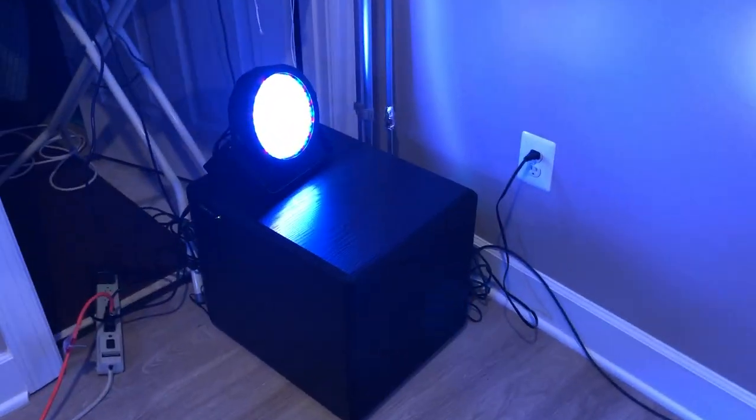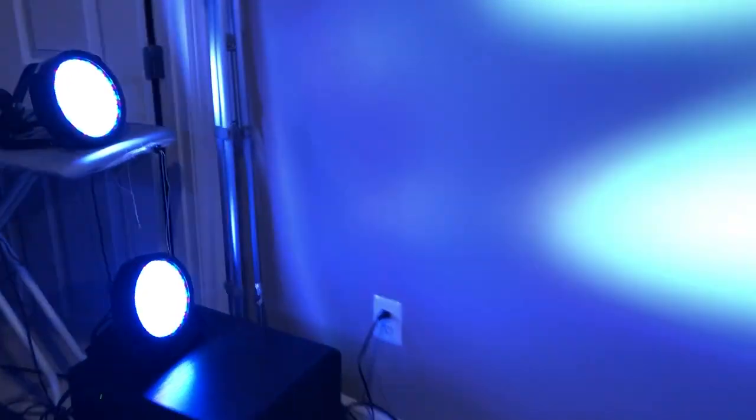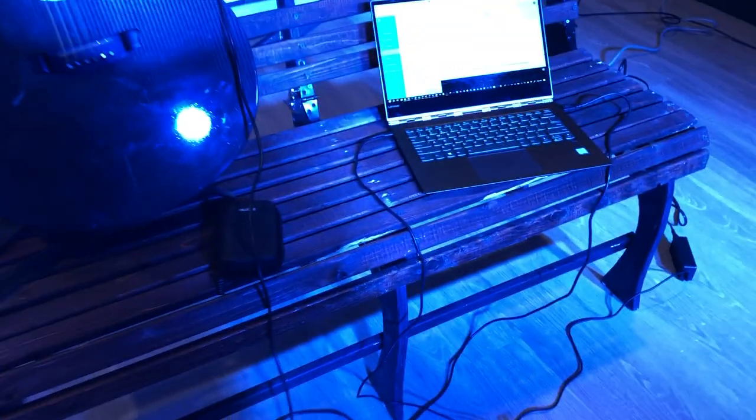And the last optional thing is just this subwoofer over here if I really want to make it crazy sounding in terms of the thunder and lightning. But I don't have to do that.